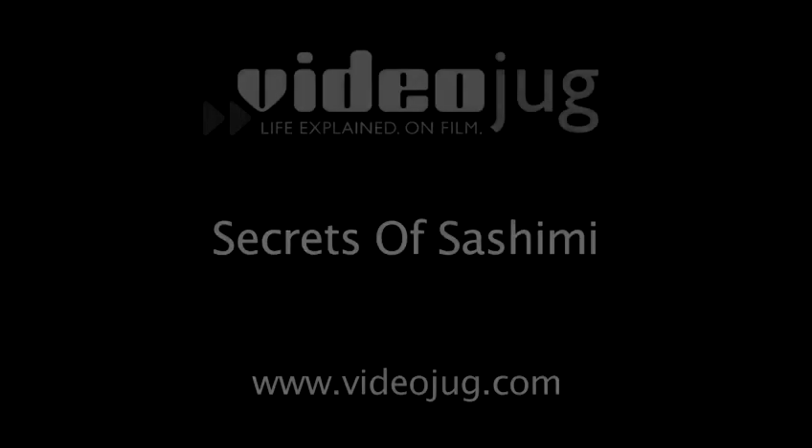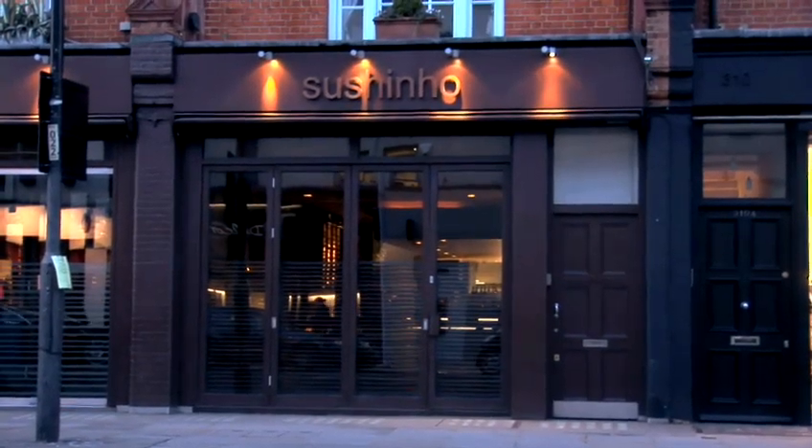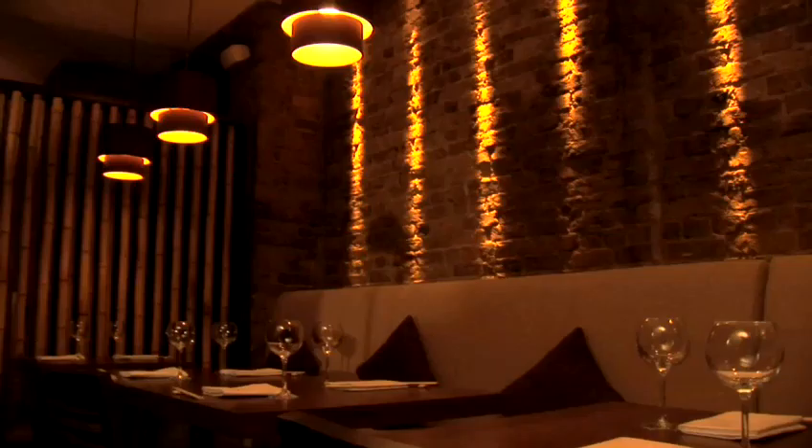Secrets of Sashimi. Hello and welcome to Videojug. We have come down to Sashino Restaurant on the Kings Road in London to find out the top tips for preparing perfect sashimi.